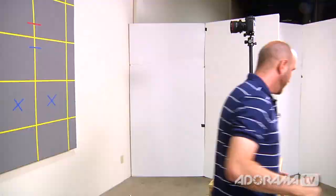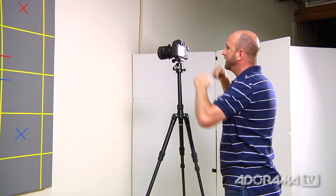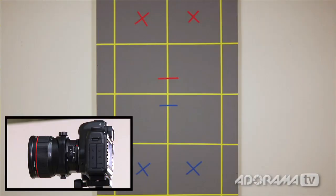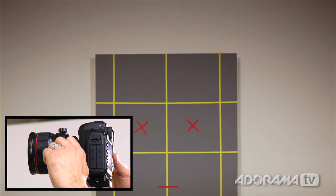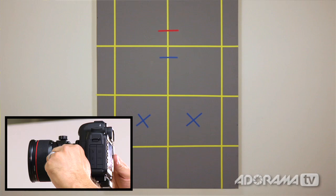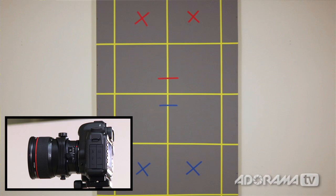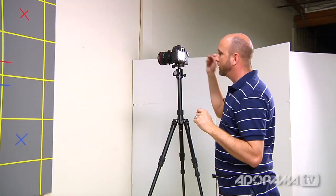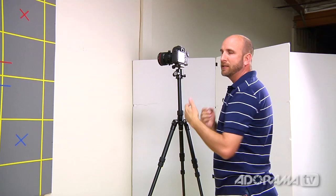To show you exactly what this shift is doing, I'm going to hop up here, turn on live view, and record this demo right in the camera. As I shift the lens up, you can see I can see all the way to the top and even above the grey panel. As I shift back to center everything lines up as before, and as I shift the lens down I can go way below the panel. Notice that when doing this none of the lines are distorted — they stay exactly parallel as I'm moving the lens. That's a really important feature of the shift ability.